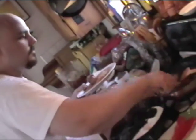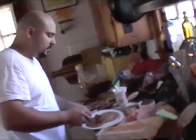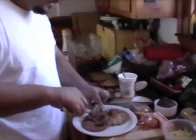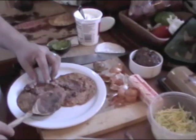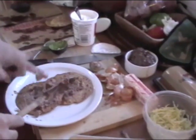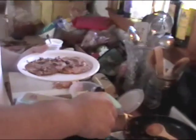I want to show people what we do for breakfast around these parts. A couple eggs going in the pan here.